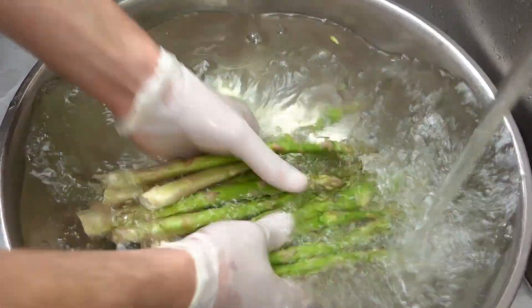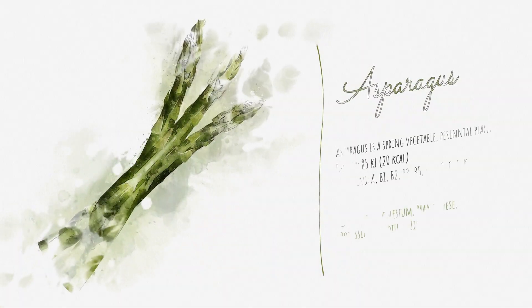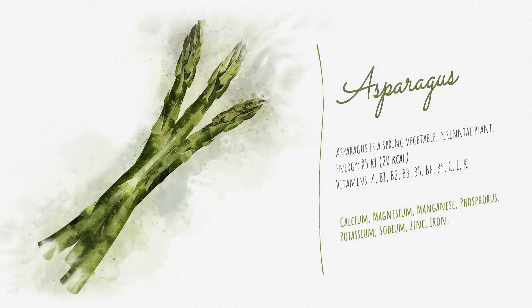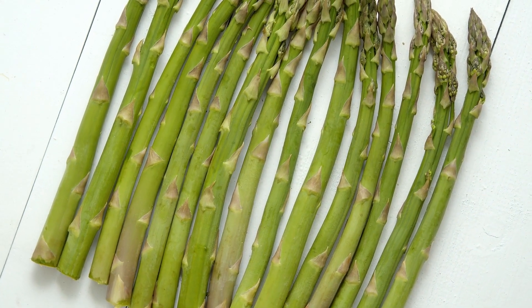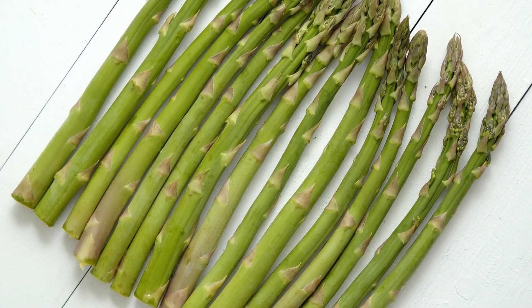Growing asparagus — Site Selection: Choose a location with full sun exposure, at least 6 to 8 hours of direct sunlight per day, and well-draining soil. Asparagus prefers slightly acidic to neutral soil with a pH of 6.0 to 7.0.